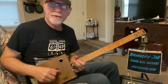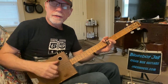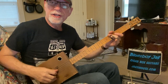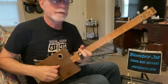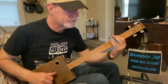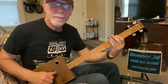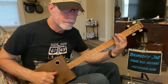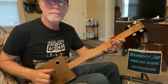Super, super cool funky lick — lots of hammers and slides. Got my slide on my third finger; you can use whatever finger you like. Using my thumb on the third string and my first finger on the second string. So you want to play that third string open and go to the third fret, slide up just a little bit — maybe one fret — and then your first finger plays that second string.